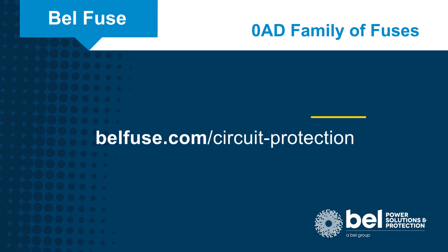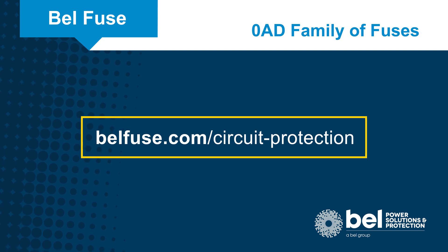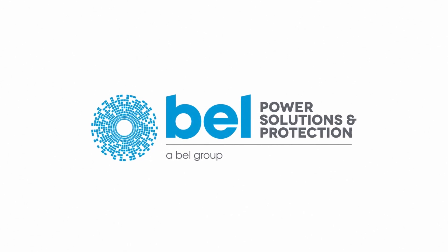For more information, visit the Bell Fuse website at bellfuse.com/circuit-protection.